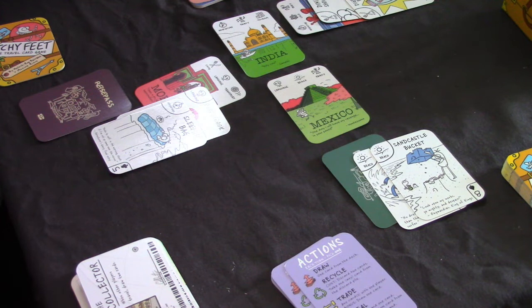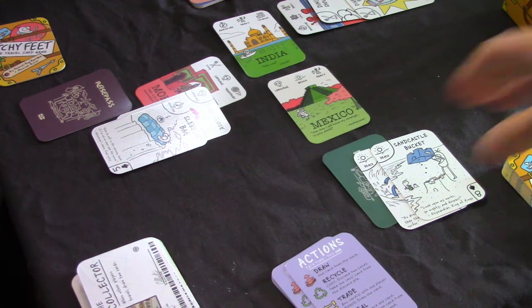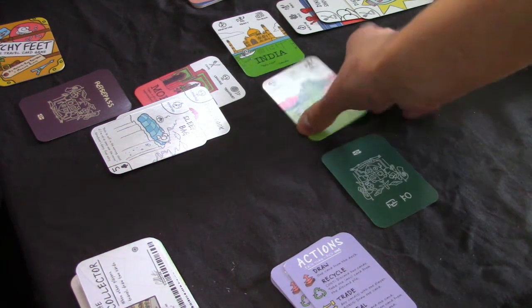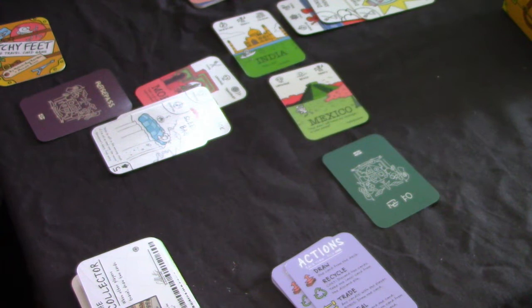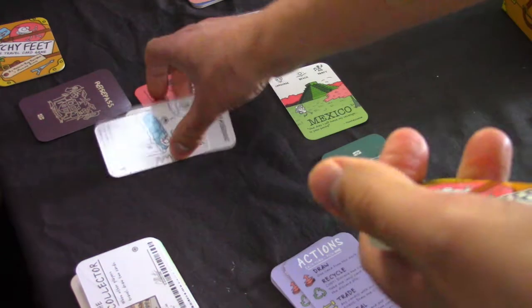Effectively what you're doing is: discard one card and take one card from a player, or discard two cards to recycle and take one from the discard pile. When you've collected the required cards - in this case language, beach, and party - you trade those in with your passport, collect that destination card, and then move on to getting to India. Once you get India, you win the game. You can add more places to travel to if you wish, which adds to the adventure.